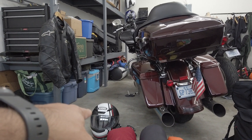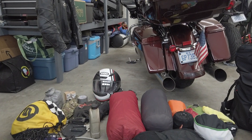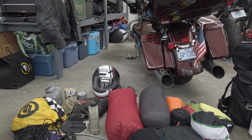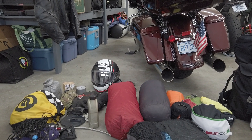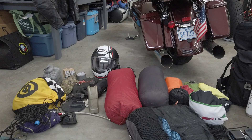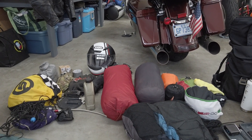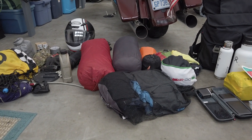The helmet I'm using for this trip is a Shoei RF-1200 with a Pin Lock installed. I have Sedici gloves and the Alpinestars jacket. The Shoei visor claims to be 100% UVA and UVB protective — we'll see, because I got sunburned on the last Sturgis trip.